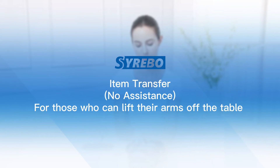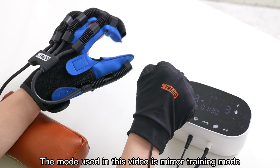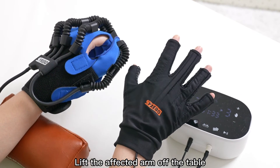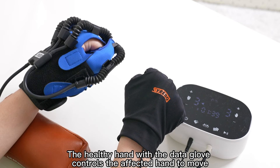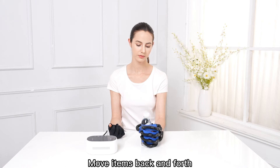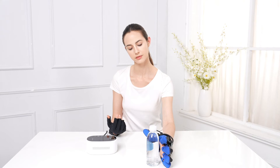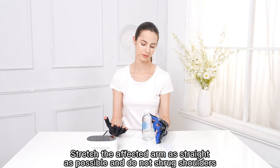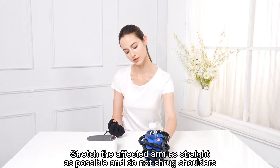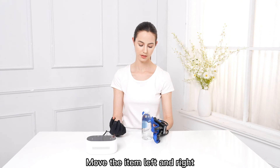Item Transfer — No Assistance. For those who can lift their arms off the table. Choose the passive training or mirror training mode; the mode used in this video is mirror training mode. Lift the affected arm off the table. The healthy hand with the data glove controls the affected hand to move. Move the item left and right, and back and forth. Stretch the affected arm as straight as possible and do not shrug shoulders. Move the item left and right.